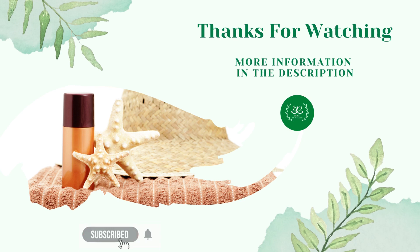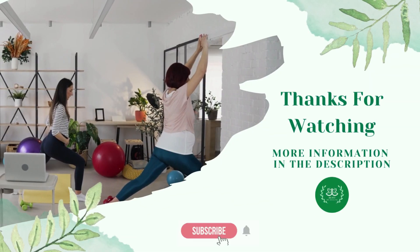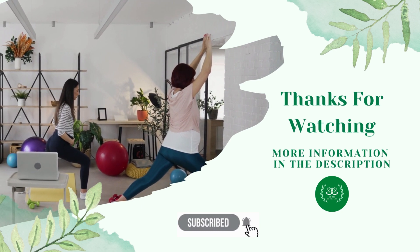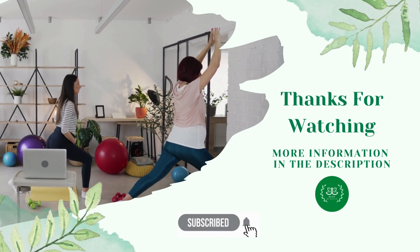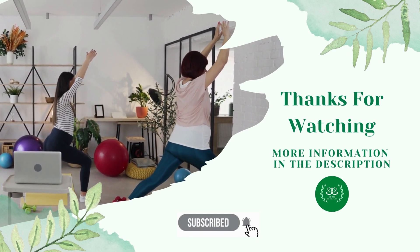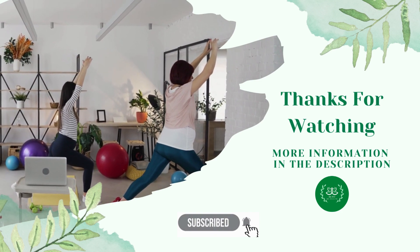If you found this video useful, give it a thumbs up and don't forget to subscribe to the channel. If you are looking for more ways to lose weight fast and easy, click on the link in the description — we have a fitness course which will help you to lose weight and be fit step by step in a couple of months. Be fit and be healthy, and see you in the next one.